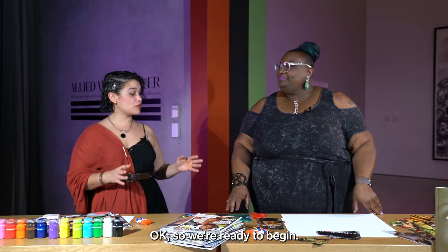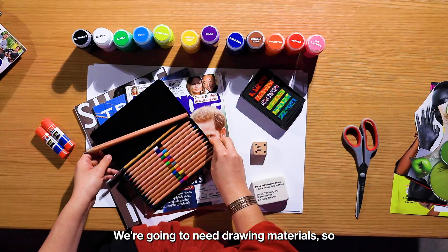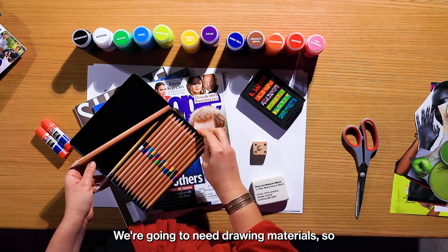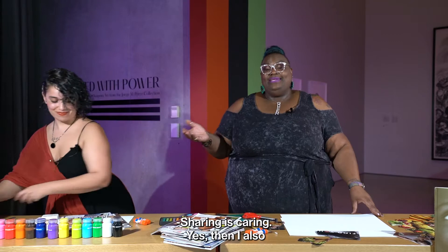Okay, so we're ready to begin. We're here at our art station, we have all our materials ready to go. Here's what you're going to need for this art making activity. We're going to need scissors to cut out the pieces for our collage. We're going to need drawing materials — I have some pencils here, courtesy of the Pam gift shop.